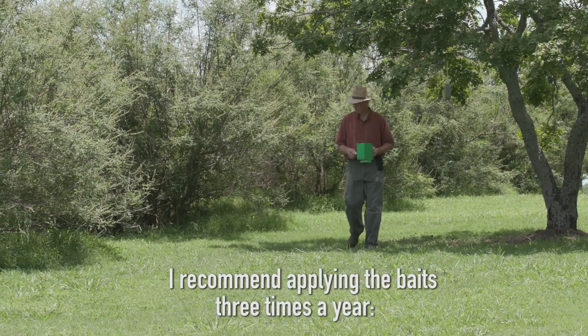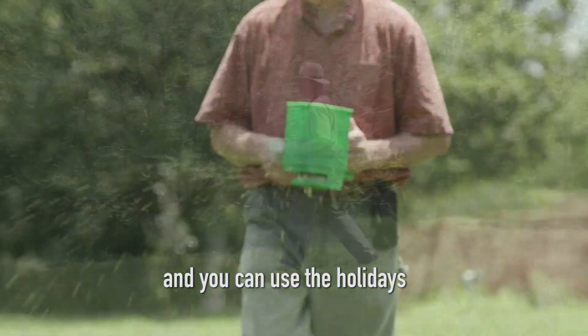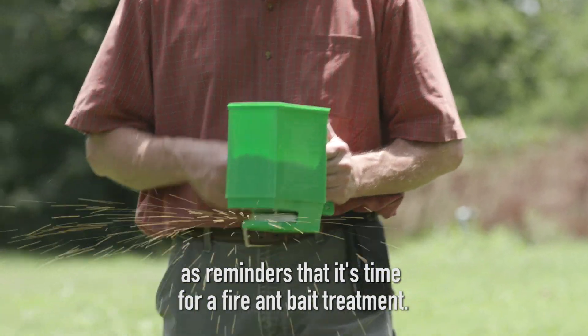I recommend applying the baits three times a year, in the spring, in the summer, and in the fall, and you can use the holidays — Easter, Fourth of July, and Labor Day — as reminders that it's time for a fire ant bait treatment.